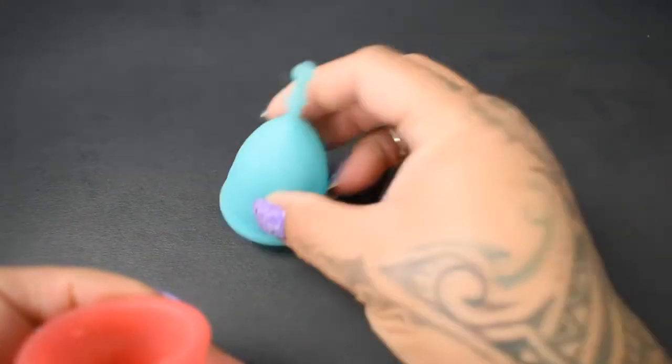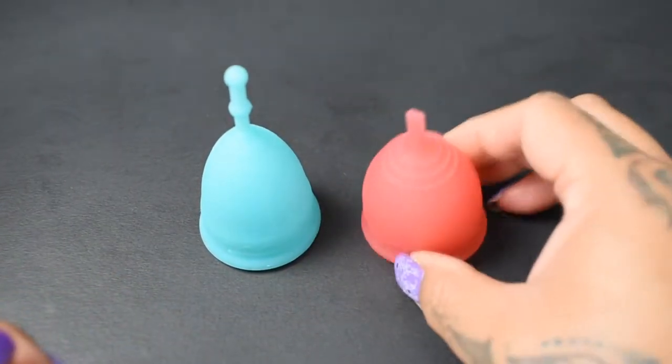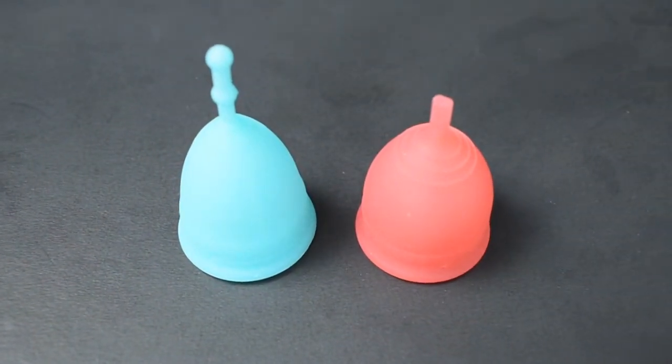And that was the firm mermaid cup and the salt cup, both in a size small.